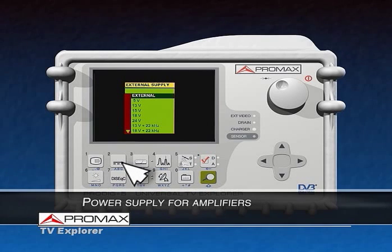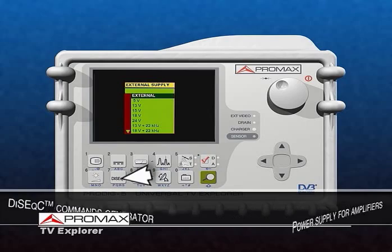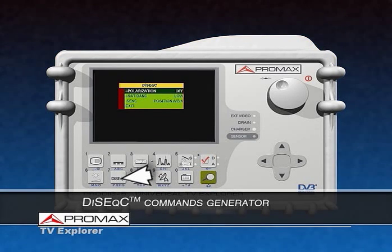With the TV Explorer, we can power an external satellite amplifier through the RF output and the cable connected to the LNB. And when the installation is DiSEqC ready, we can easily adjust and configure the receiving unit by using the DiSEqC commands.